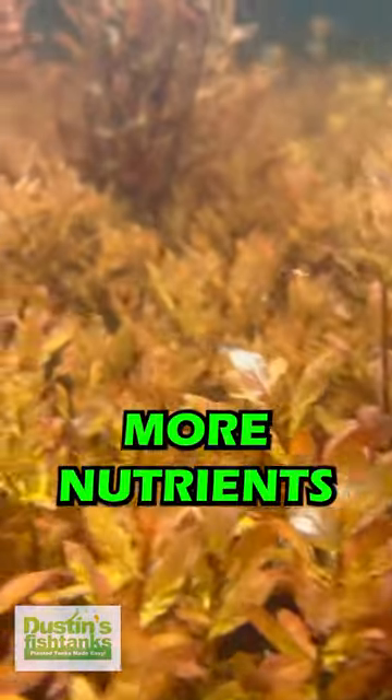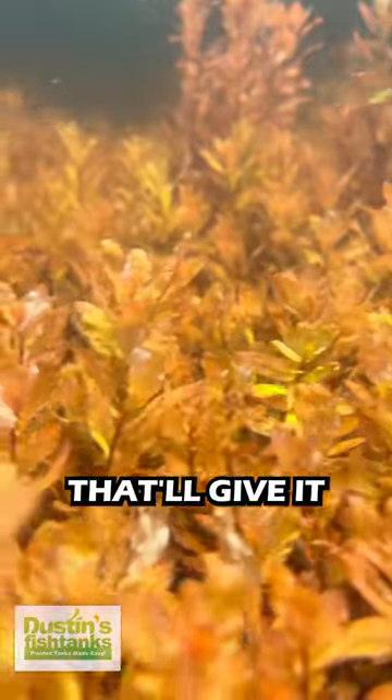Ludwigia inclinata likes a little bit more nutrients and a little bit more calcium. That'll give it a thicker stem and make it better looking for you.